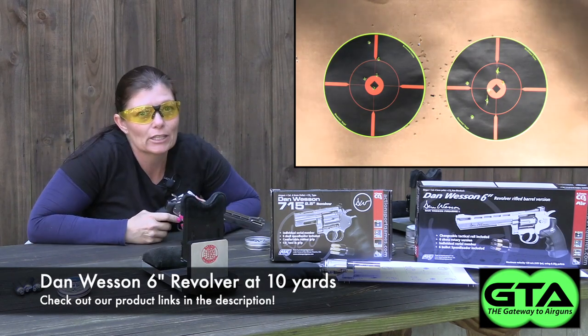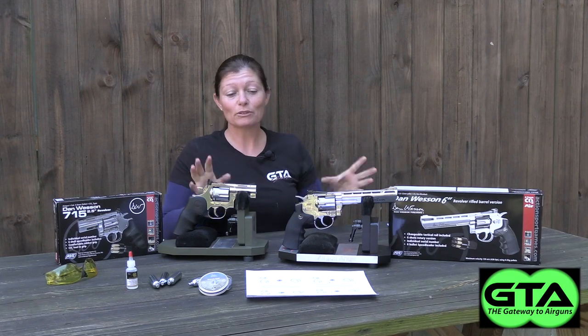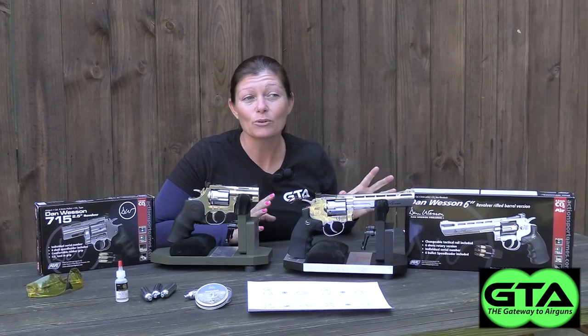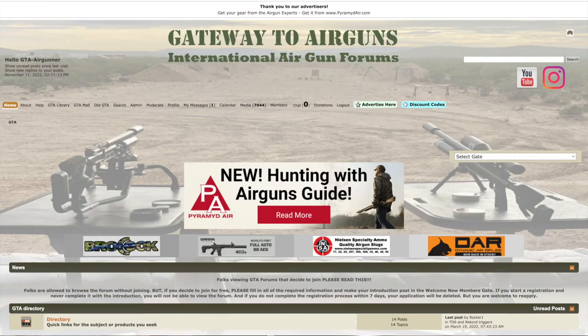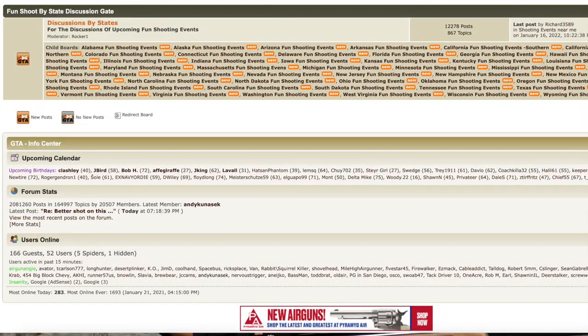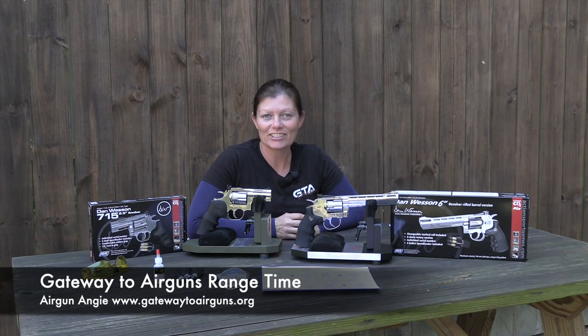Well guys, there is my conclusion. It looks like neither one of them are long-distance guns, but they shoot great at a shorter distance. Both of them shot similarly great at 5 yards, and then when I moved it back to 10 both of them shot similarly — not great. Not horribly, but not great. So these are not 10-yard guns. The 6-inch is scopable though, so slap a red dot or a laser on there and we'll see if maybe that changes things. Thank you so much to Gateway to Airguns for making these videos possible — go check out www.gatewaytoairguns.org. That's it for today, I'm Airgun Angie with Gateway to Airguns. Y'all don't just have a good day, have an awesome one — see ya!